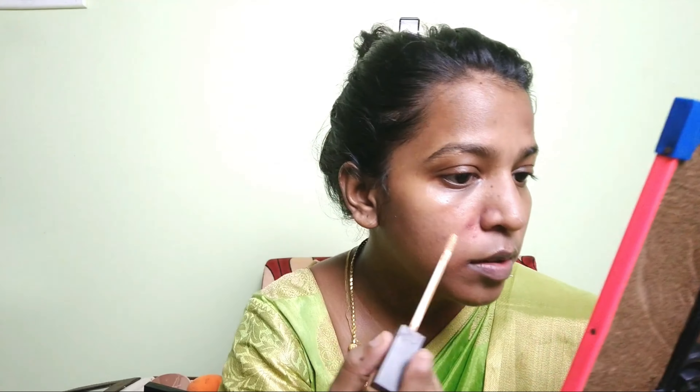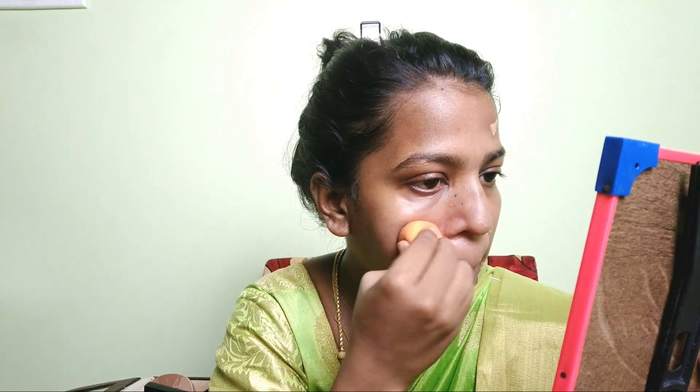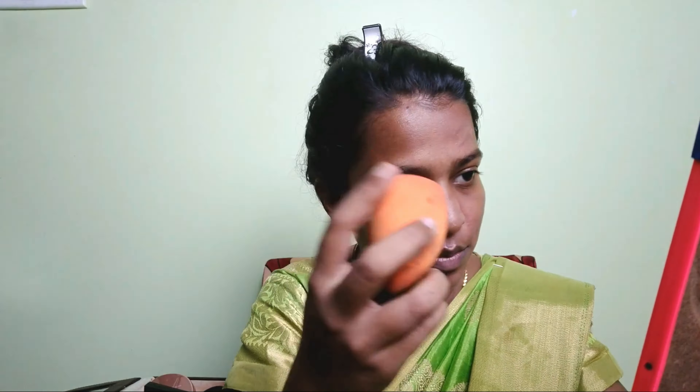If you have a color corrector, apply the foundation on top of it. You can also apply concealer over the color correction. Use the concealer and then apply foundation on top. You can apply the concealer and blend it in.